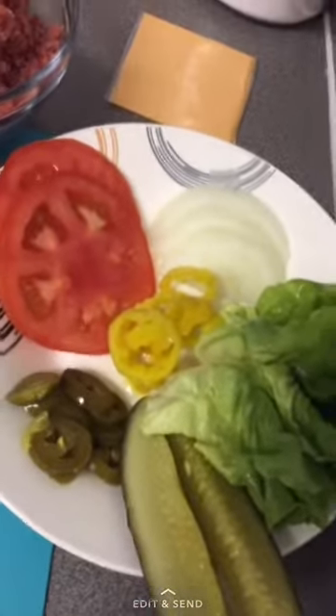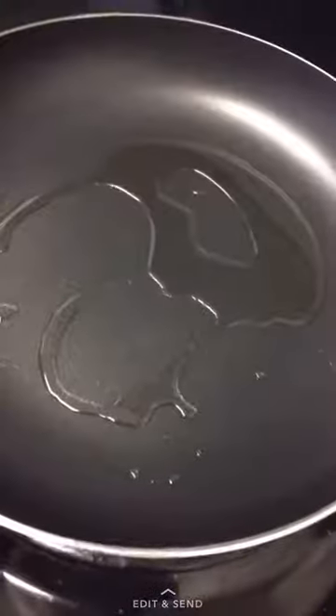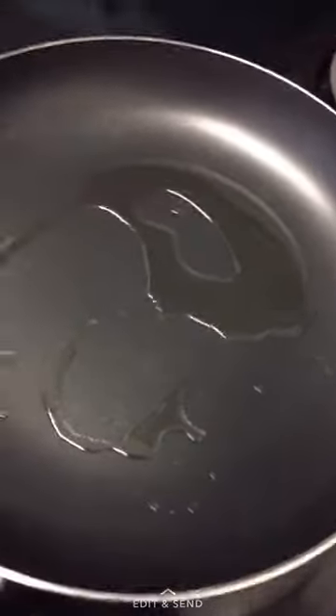I have one pound of ground beef, some burger toppings, and cheddar cheese. In a pan I have about a tablespoon or so of oil.